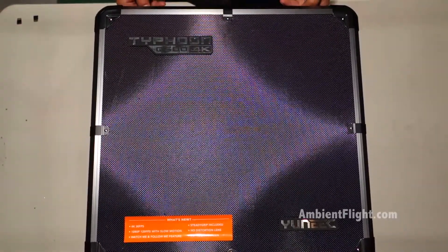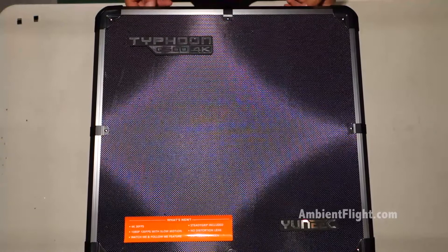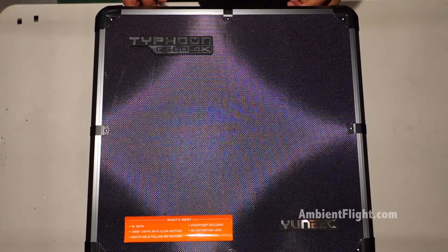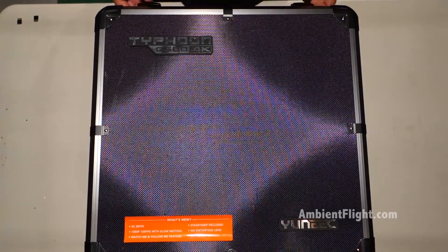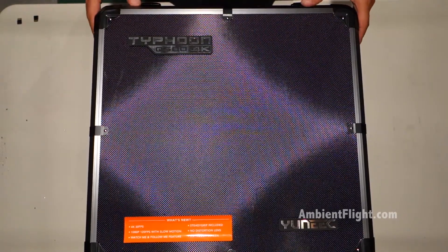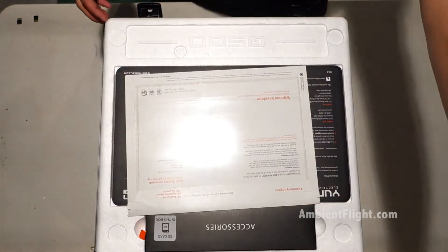This is the unboxing of the Yuneec — hopefully I'm pronouncing that right — Typhoon Q500. Very nice aluminum box that it comes with. Let's check out what's inside.